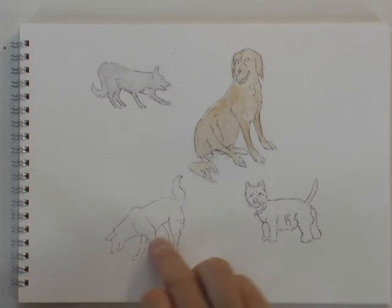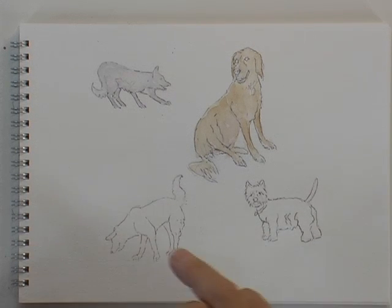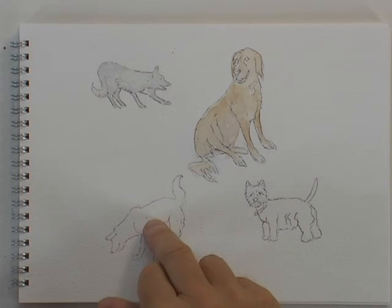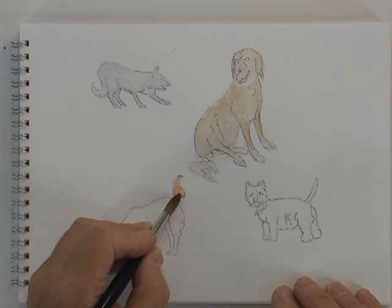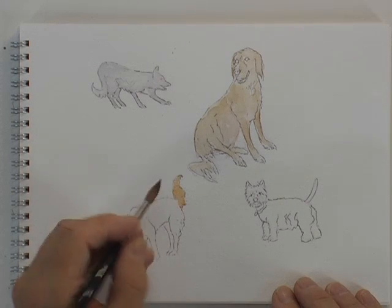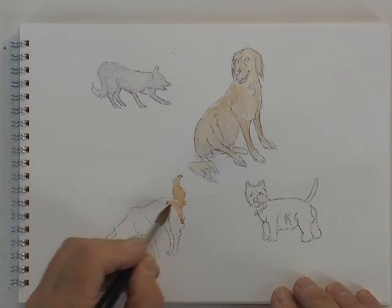This is a sketch of my sister's dog called Jake - that's the dog, not my sister; she's Julie. This was a sketch taken when he was a puppy two or three years ago. He loves himself, he loves being around people and he loves being mollycoddled - well, they all do, don't they.